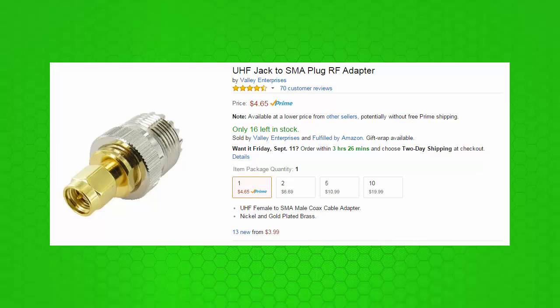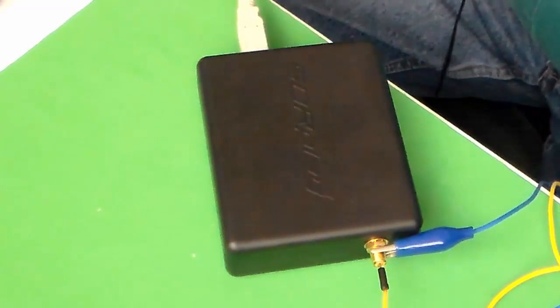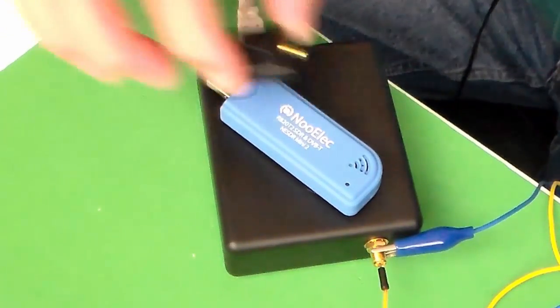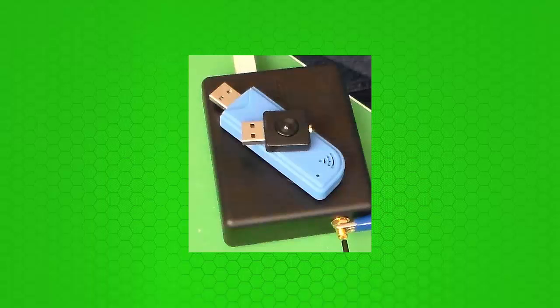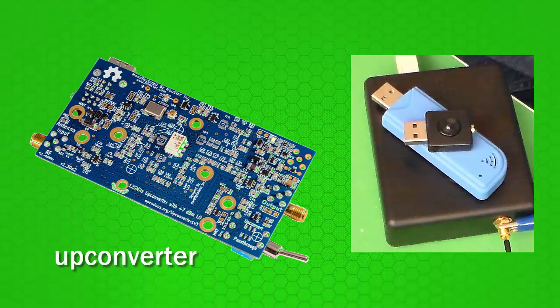I've experimented with other RTL-type SDR dongles like this one here and this little one, but they don't even begin to cover the radio spectrum covered by this SDRplay device. The RSP will handle anything from as low as 100 kHz clear up to 2 GHz — that's a lot of listening. These little RTL dongles only cover the higher portions of the spectrum and require another device called an up converter to bring them down into the HF bands. Although it's very interesting to listen to airplanes, police, and fire at the higher frequencies, the lower frequencies are a lot of fun.